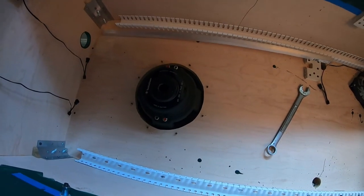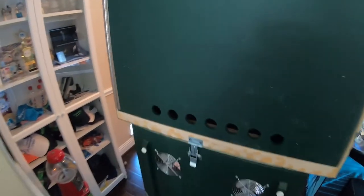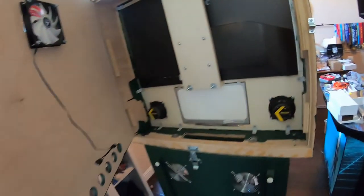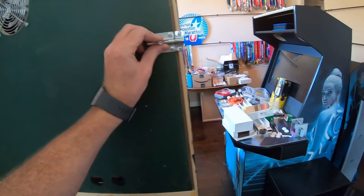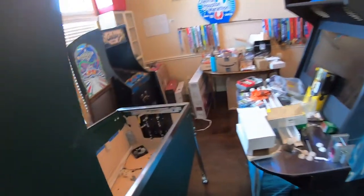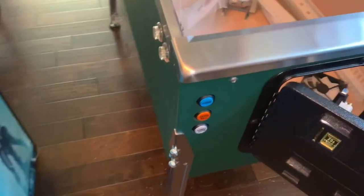We drilled a hole and mounted a fan in the back box — this one is blowing out and the others will just let air in. We put a piano hinge on here and a little clasp. It's a little sticky, but it'll open up so you can get back in there and access everything — though it'll make a bunch of noise when it's shaking.